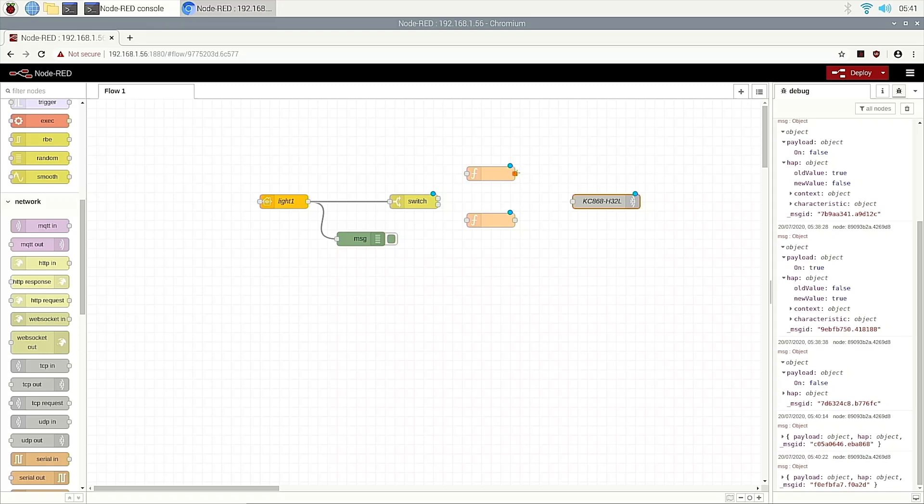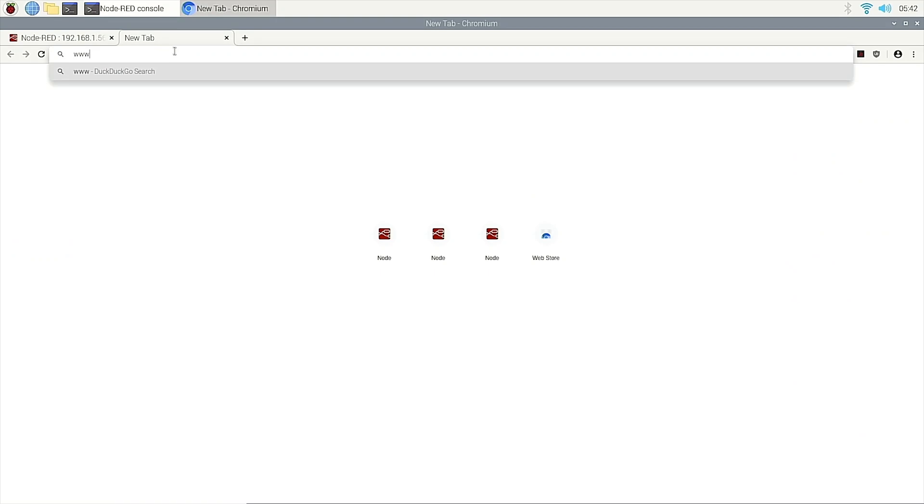Then we can use lines: the first way goes to this function, and this function outputs to the relay box. And the second way goes to this function, which connects with the TCP out. These two functions need to input the command — let the relay box turn on light one, and the other to turn off light one. What command do we need? We can see the protocol on our website.